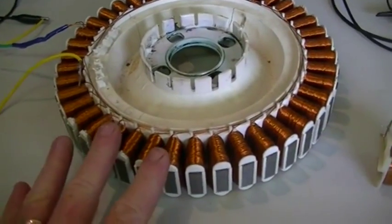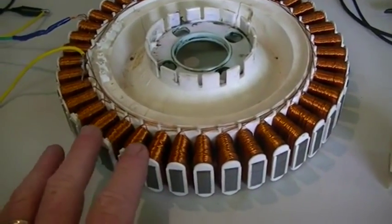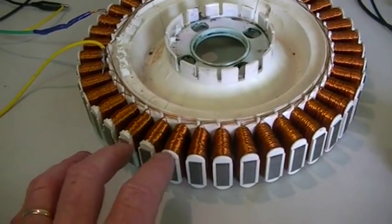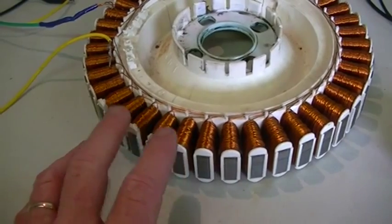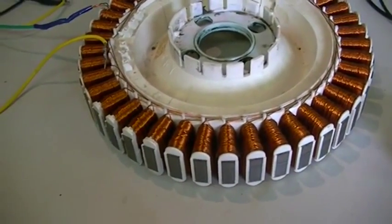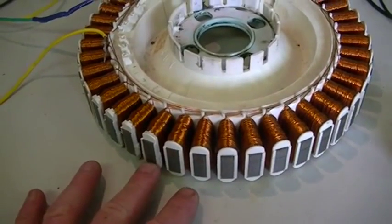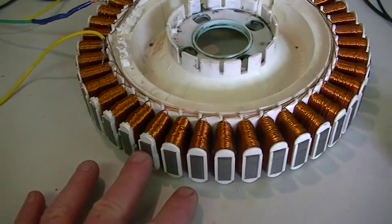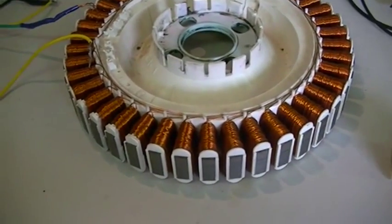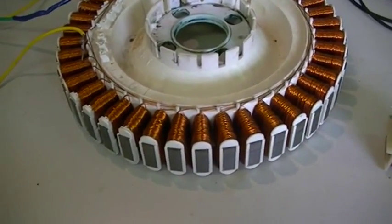I've pulled the device apart again and I just want you guys to have a look at this. There may be something in this, there may not be. There may be a reasonable explanation, I'm not sure. But I wanted to go back and have a look at this again because I just don't understand how it works, and upon a bit more testing I also found something else out. Very interesting.